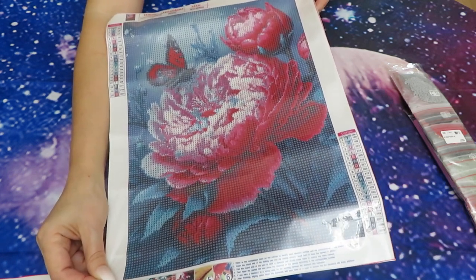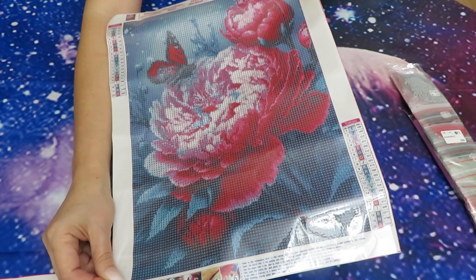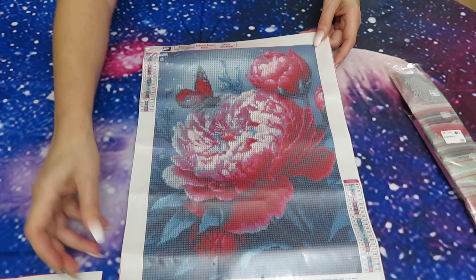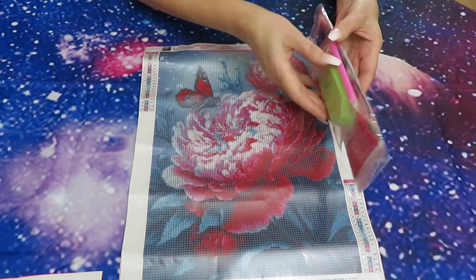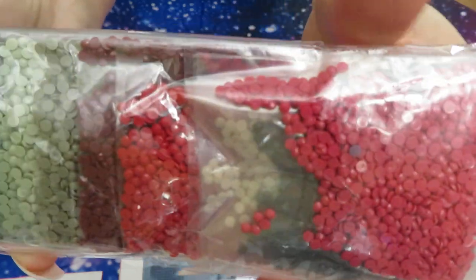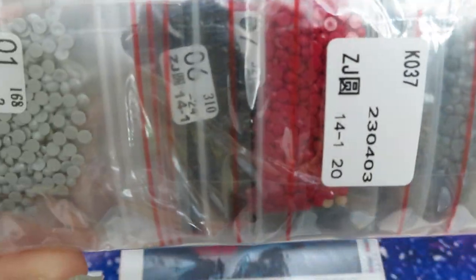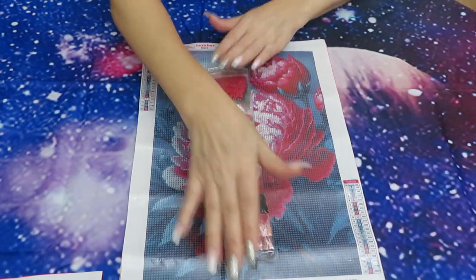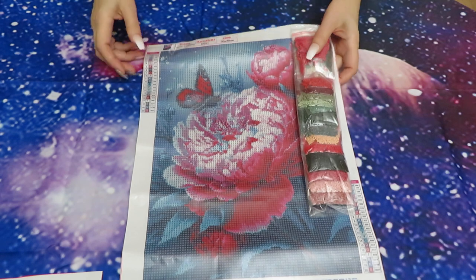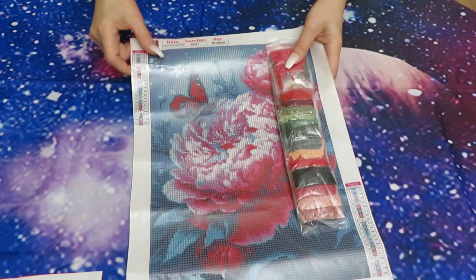Peonies over-bloom so fast, which makes me sad — the whole summer is still ahead but the flowers are already done. That's why I love growing hydrangeas in my garden; they bloom until the frost, sometimes even freezing in the snow still blooming. The toolkit is included as usual. The diamonds are all round shape in ziploc bags — I love that because I don't have to cut plastic and organize them; they're already ready to go. 20 colors on this one.